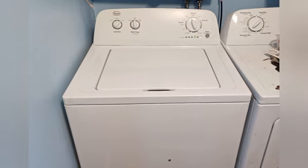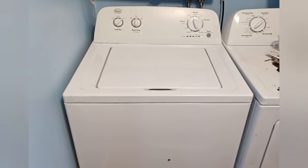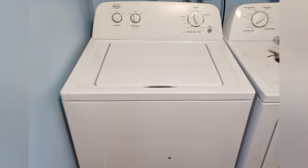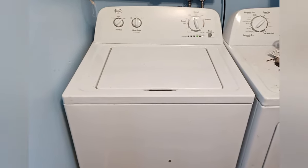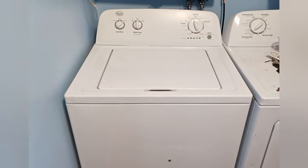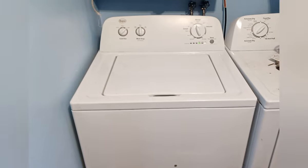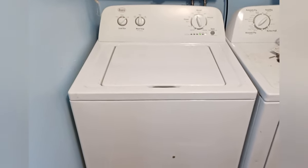It seems to be a success. This is a Roper washing machine top load, and this is after a repair on the suspension rods. And we have a success — no violent shaking, no scared cats. Thanks.